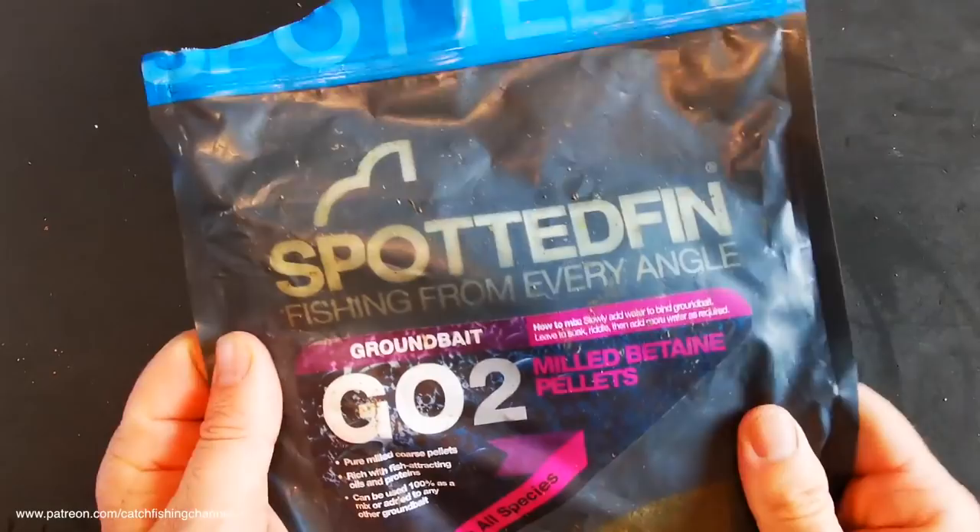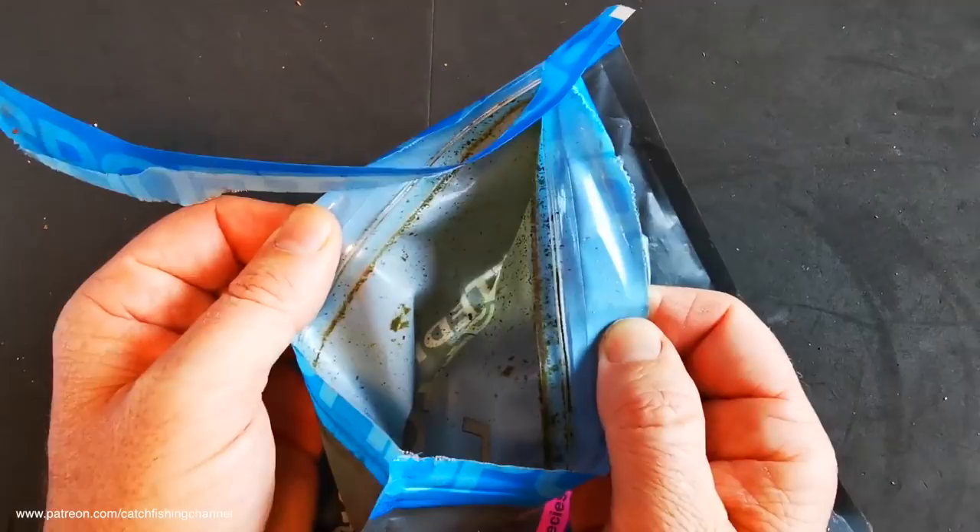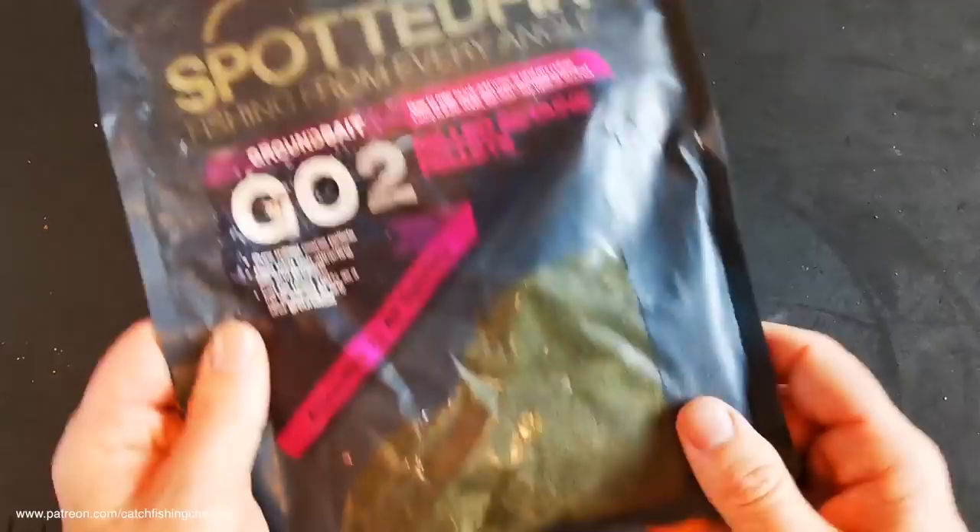Always very distinctive packaging with Spotted Fin, as we've seen before, and the bags come with resealable seals on them as well. So if you don't use all the mix in one go, you can seal it up and that keeps your bait nice and fresh. Now this one's already been opened because I managed to get out and fish with this mix a few weeks ago.